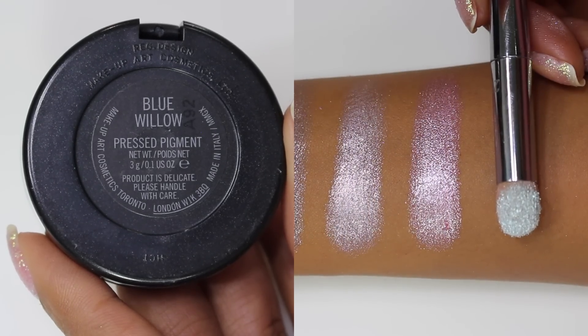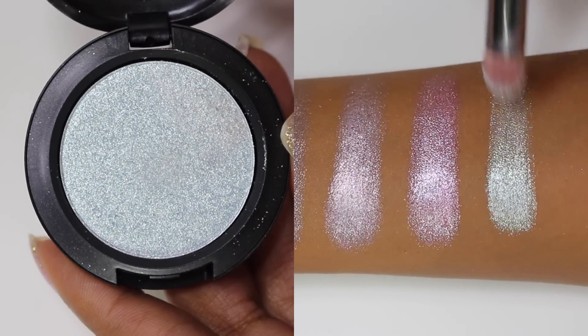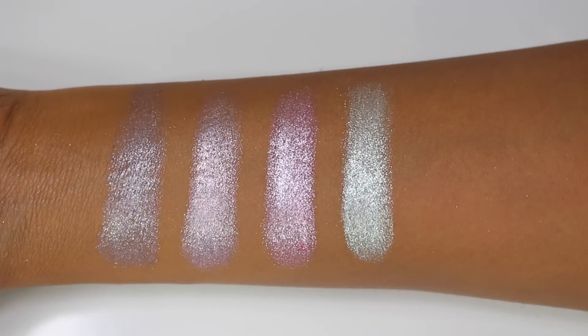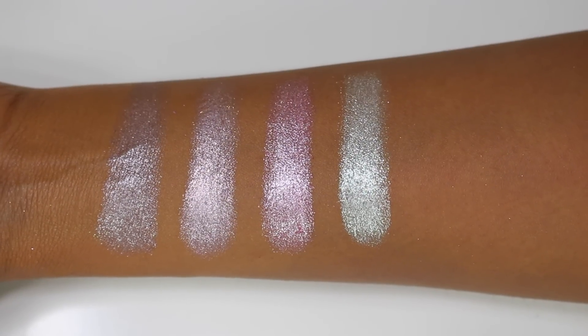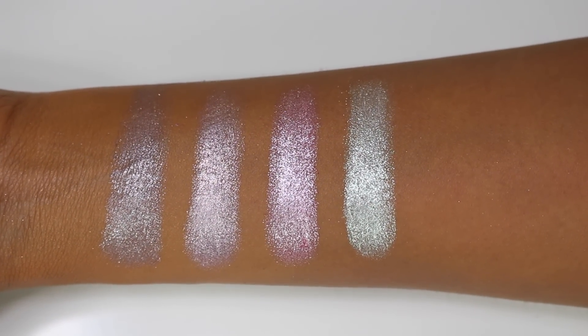Now jumping into some of the blue shades. This one is Blue Willow, a light icy blue shade. When you swatch it, it comes off a little bit aqua because of the shimmer in it — it's an absolutely beautiful shade. It would go great with blue looks or even green looks because it has a slight aqua undertone to it when it reflects on the skin.